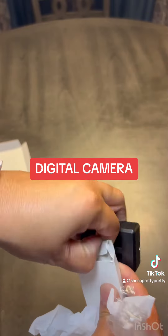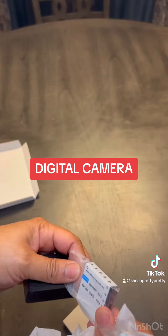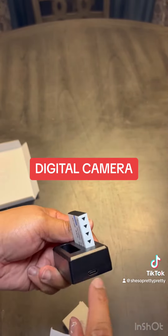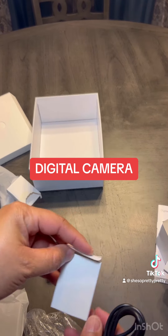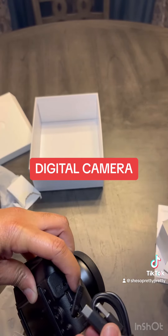That's the charger that comes with the battery — the base part. So we have two of them. Just plug it in and charge it up. Over there you can put your SD card in, and you can plug it up and hook it up to the computer and upload.